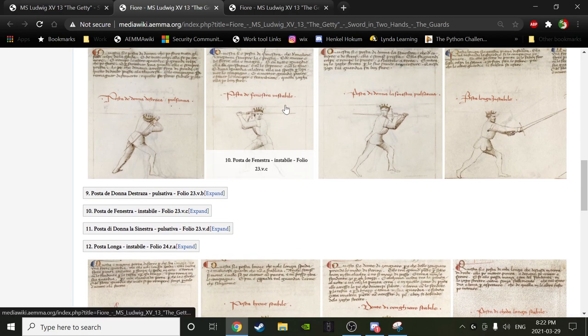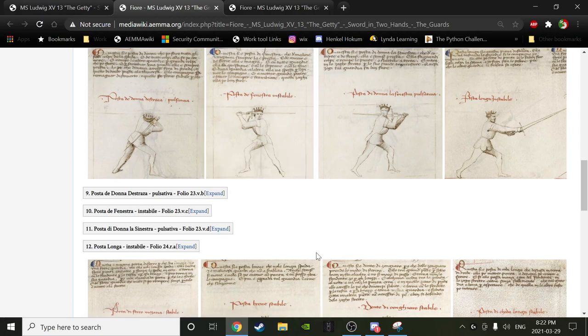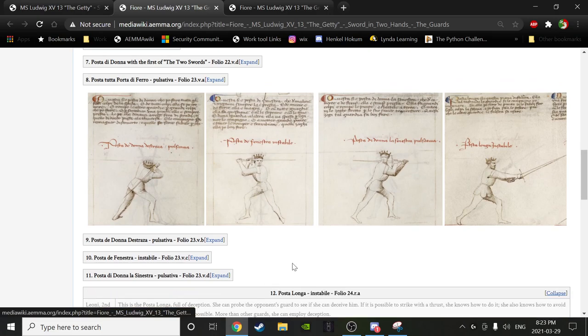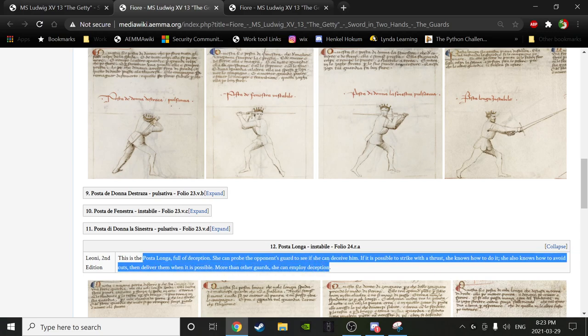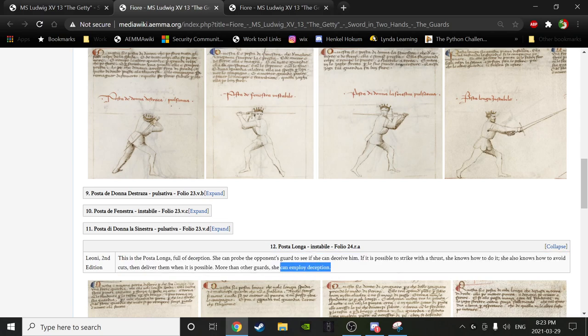Posta lunga is instabile — does this mean you can't lie in it? No. It means that if you use posta lunga you're going to be shifting into other postas very quickly. The text reads: 'Posta lunga: full of deception. She can probe the opponent's guard to see if she can deceive him; if it is possible to strike with a thrust she knows how to do it; she also knows how to avoid cuts and deliver cuts; more than other guards she can employ deception.' The language is of mutability.